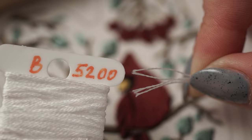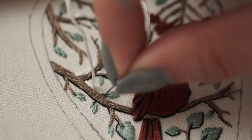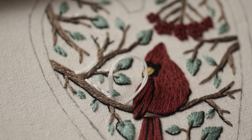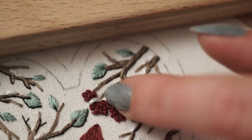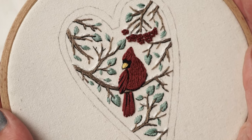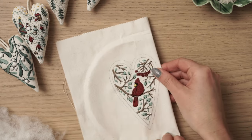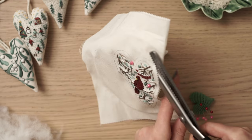When it comes to embroidering the snow on the branches, we are going to make a few split stitches just on some of the branches. This is how the final embroidery looks — I love how it turned out and I hope you like it too. Now that you've reached this point in the process, it's time for you to watch that video where I'm showing you how to sew the heart by hand, how to stuff the heart and how to finish it. The link is of course below this video.